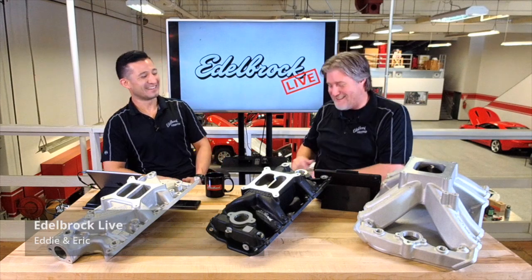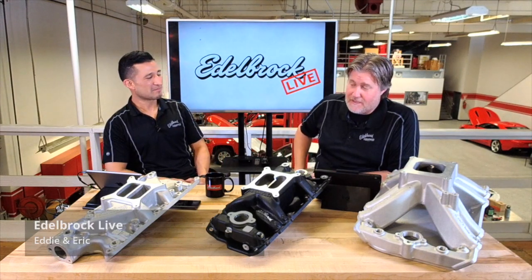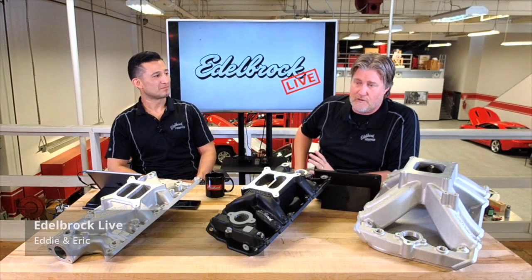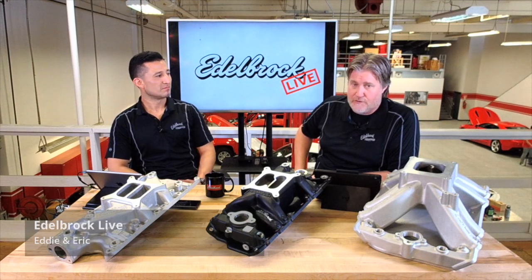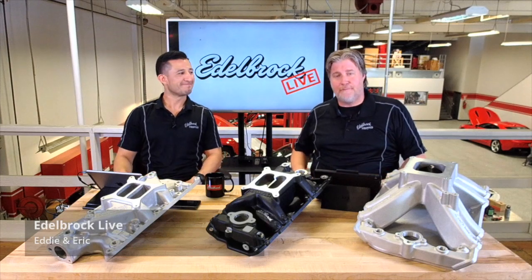That pretty much covers it. Hit the website, check it out — we've got applications for a lot of popular engine families and we think we've got what you want. This is Eddie and Eric signing out — see you guys later!